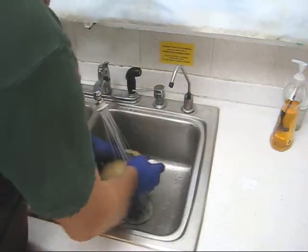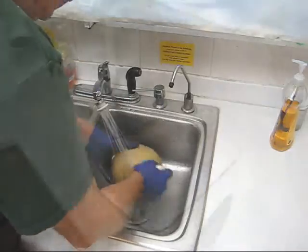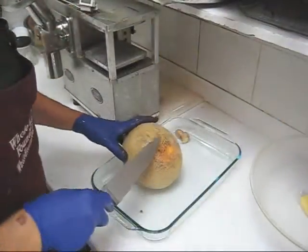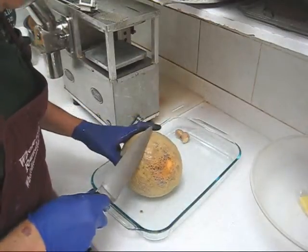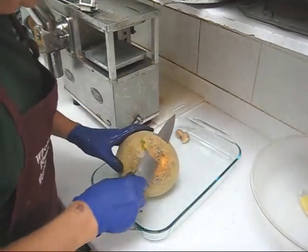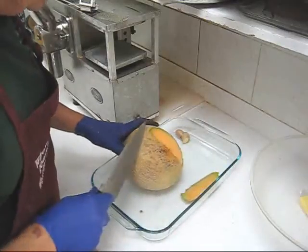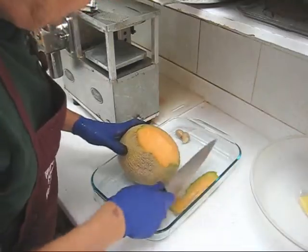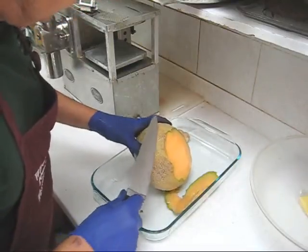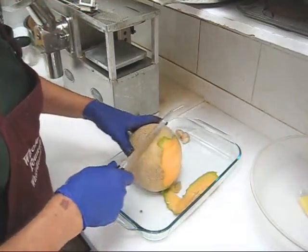It's very important with cantaloupe to make sure the skin is clean. Now if you notice the skin here is a little discolored — I don't like the look of it, so I'm going to cut that skin off and discard it. But the rest of the skin looks good and it has a lot of nutrients in it, so I'm going to juice this with the skin.